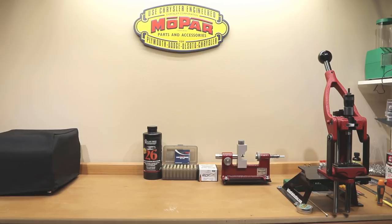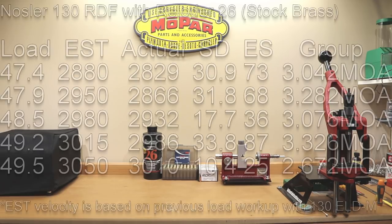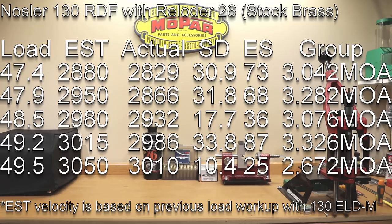One could certainly argue that with the standard deviations and groups that we saw in last week's video, almost anything would be an improvement. But you'd hope that if the neck turning in these cases actually showed some improvement, we would see it here.